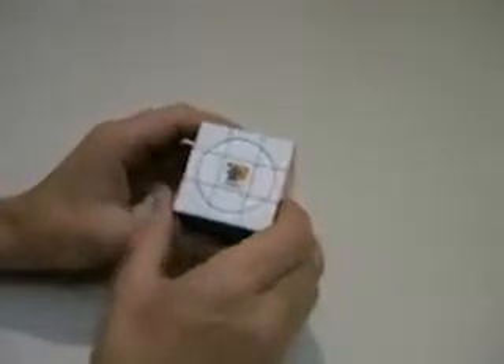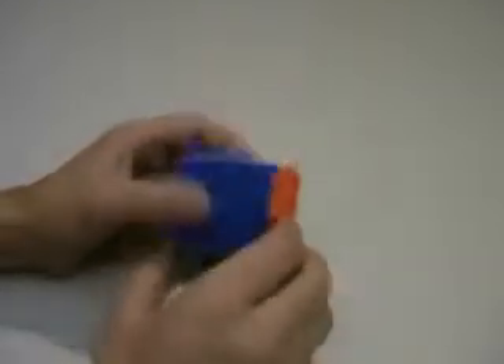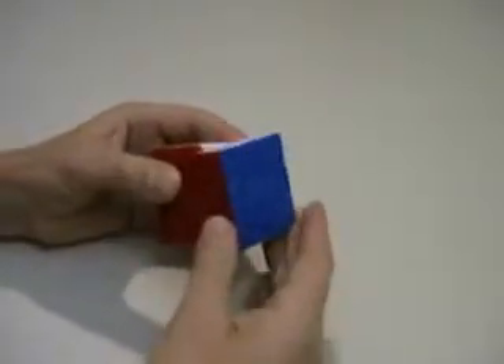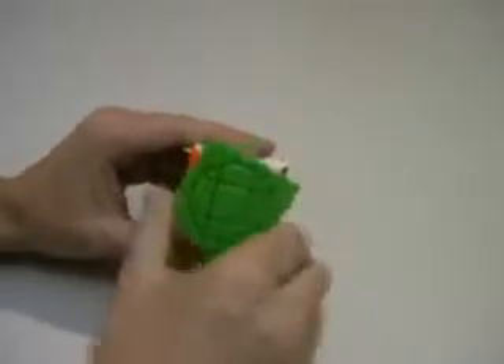This is the Crazy Planet Cube, Venus. My cube is bandaged on the white layer and on the opposite yellow layer. All of the other layers are unbandaged and spin independently.